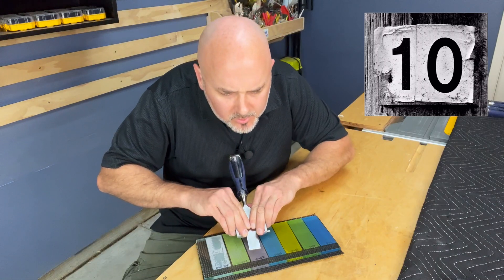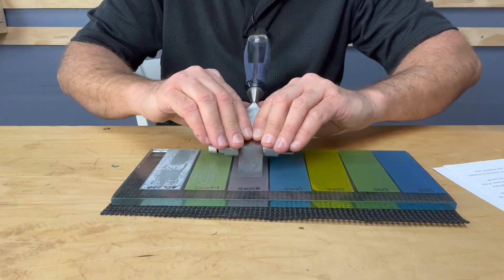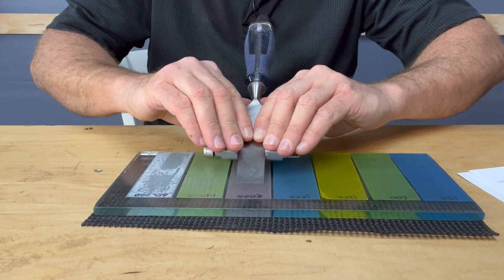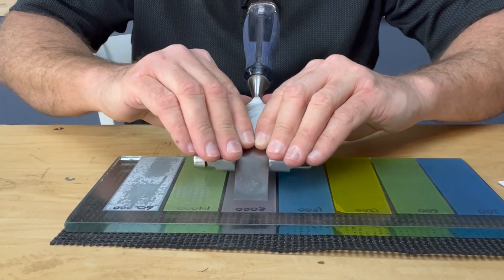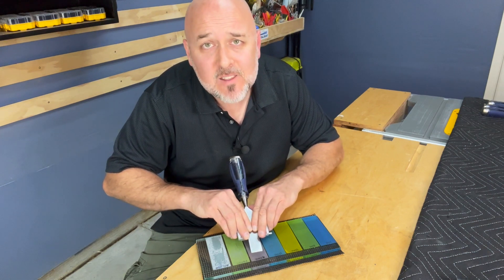Don't number 10: Don't apply uneven pressure when sharpening a chisel on your honing guide. Mirror your left hand and your right hand so they're in the same position. Applying even pressure with a mirrored grip will prevent an uneven bevel.